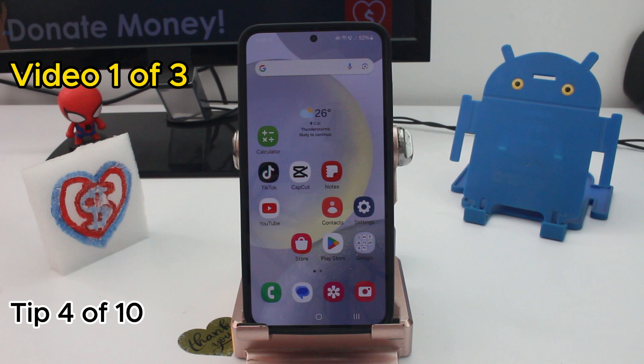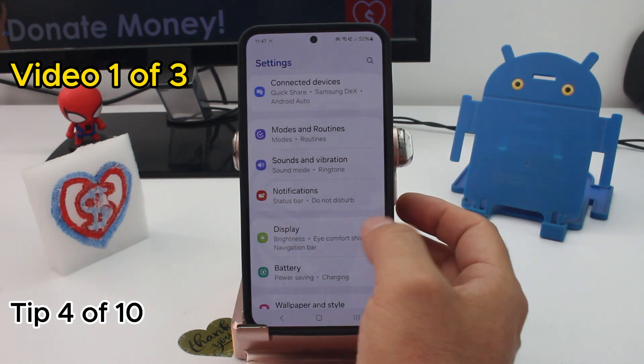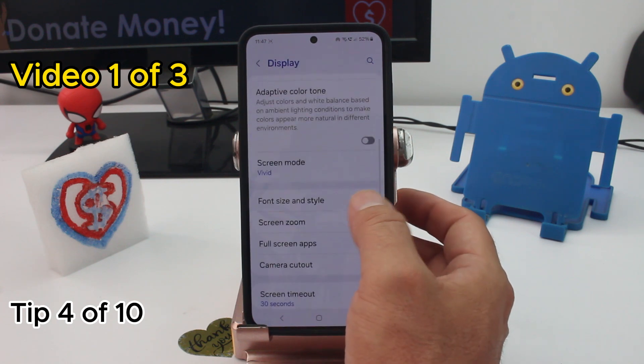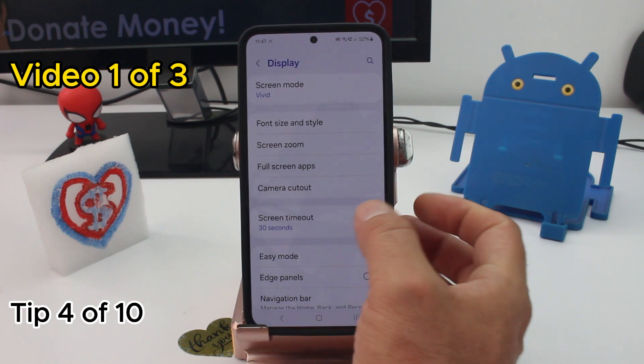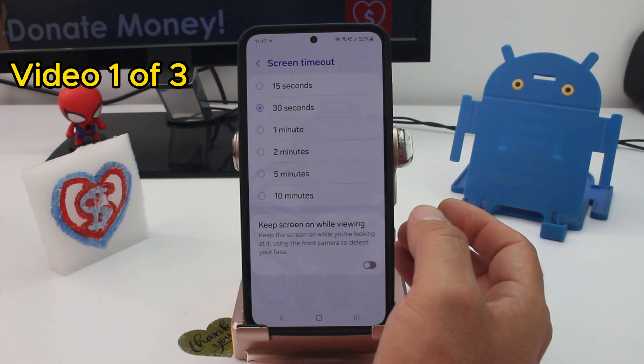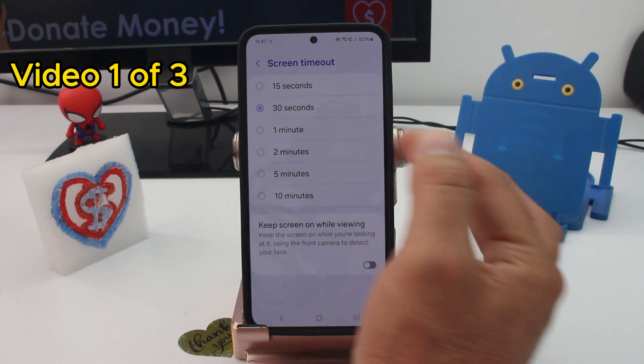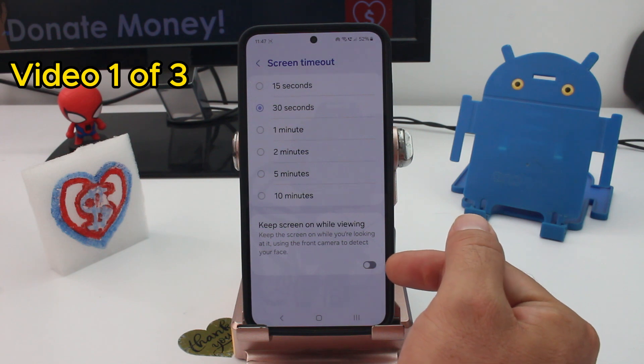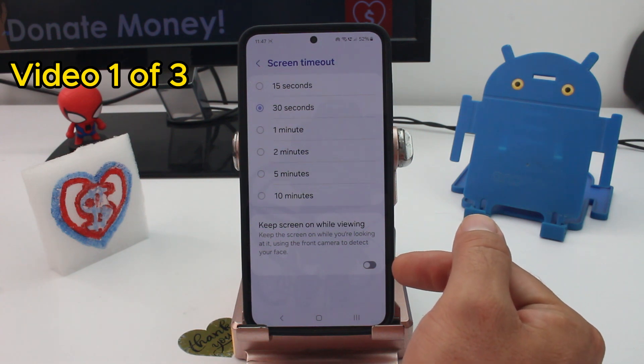Fast and easy: how to stop your phone screen from turning off so quickly. Go to Settings, then Display, scroll down and find the screen timeout option. By default this phone is set to 30 seconds — change it to one or two minutes. You can also activate the option to keep the screen on while you're watching it.